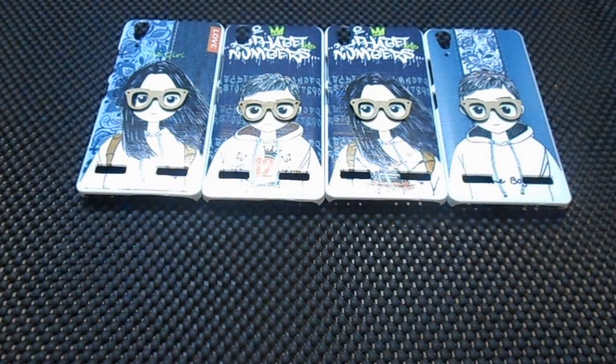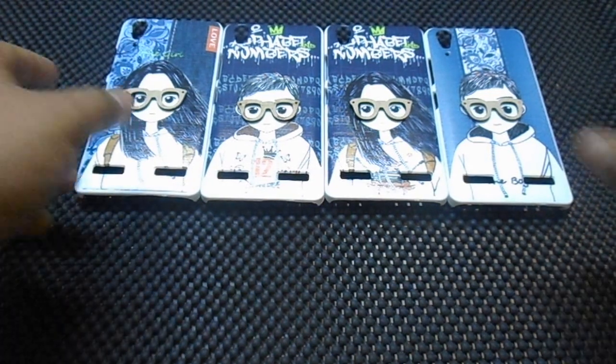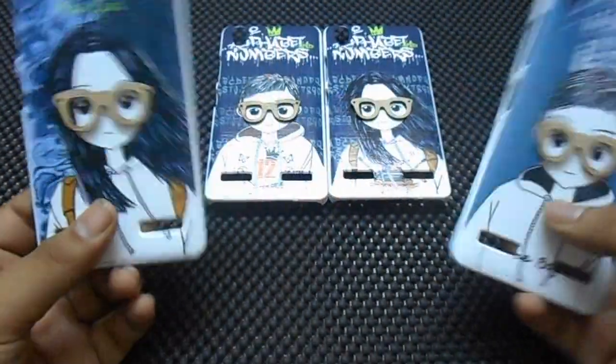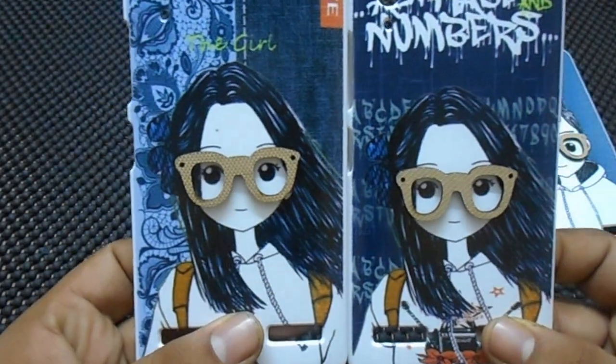Hi guys, this is Dheeraj from GadgetRadios. Today we have some amazing covers for Lenovo A6000 and A6000 Plus. These are pretty nice covers — girl shape and boy shape. These are hard covers.